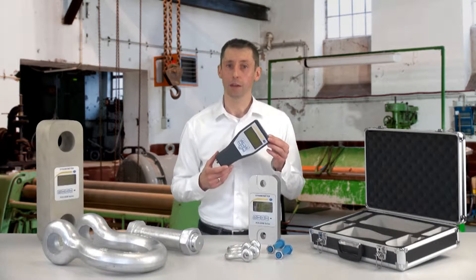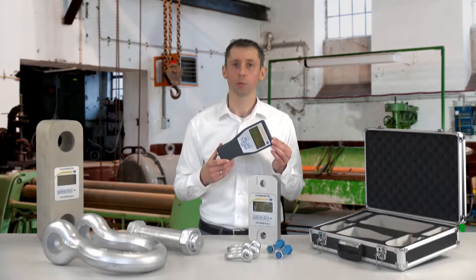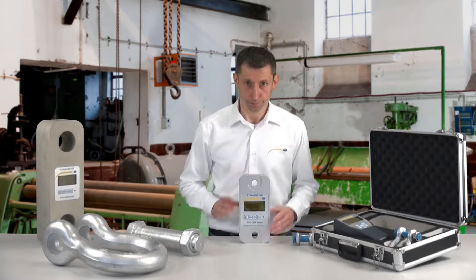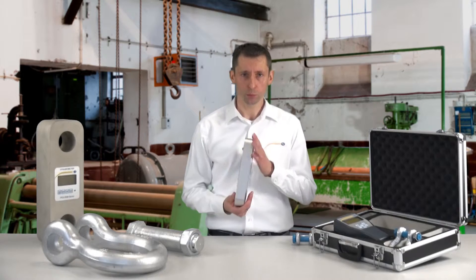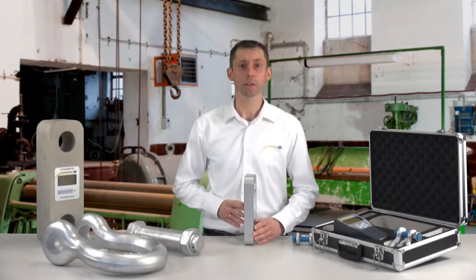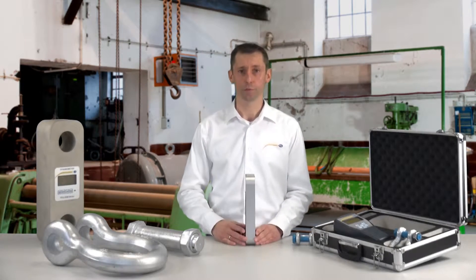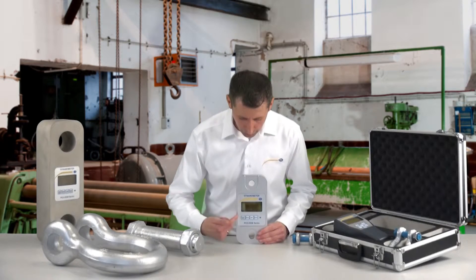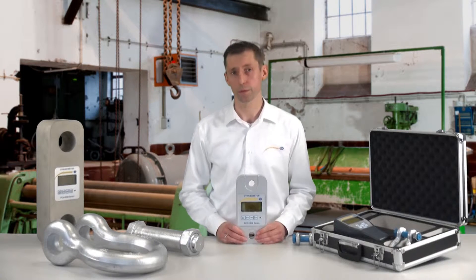With the external display unit, we also have an RS232 interface, which makes it possible to connect to a computer. The technical data of the strain gauge are simple. We have an aluminium body, which allows mobile usage. It is operated with batteries — simple AA commercial batteries — so that replacing them is relatively cheap. We have a very readable display.